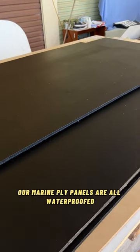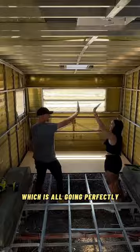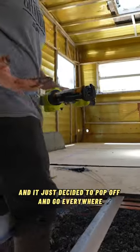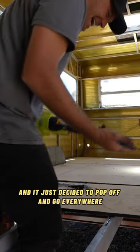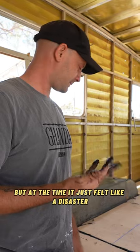Our marine ply panels are all waterproofed and ready to go, so we're bringing them in one at a time and sticking them down, which was all going perfectly until the third one. Jack cut the top of one of the silicone tubes wrong and it just decided to pop off and go everywhere, which doesn't sound like a big deal now but at the time it just felt like a disaster.